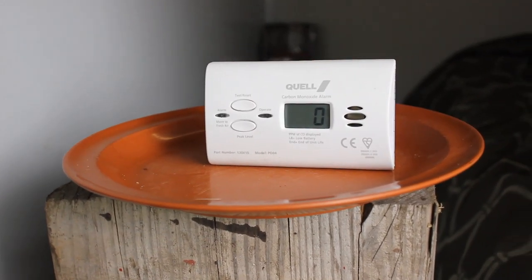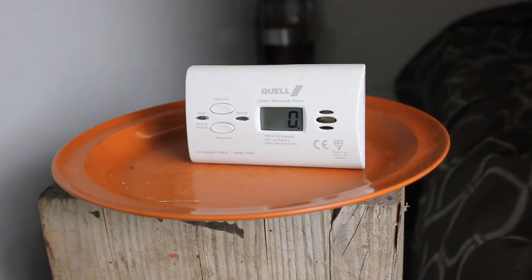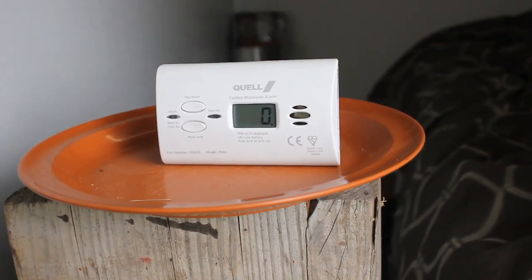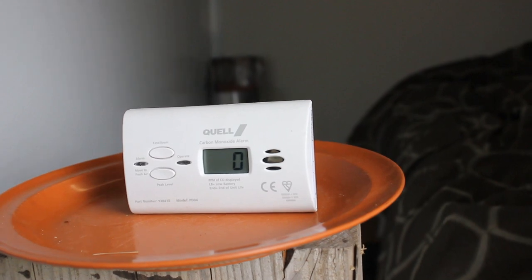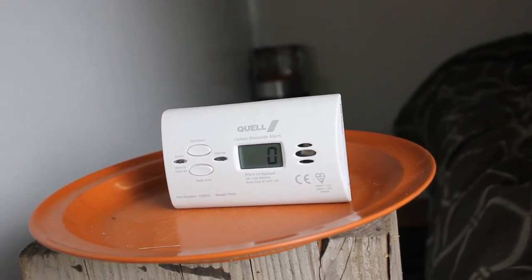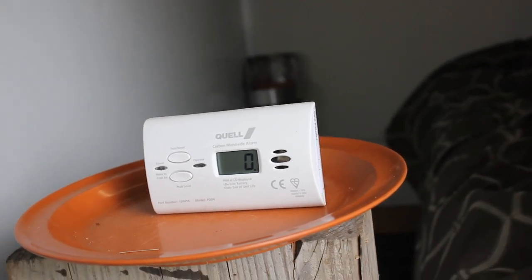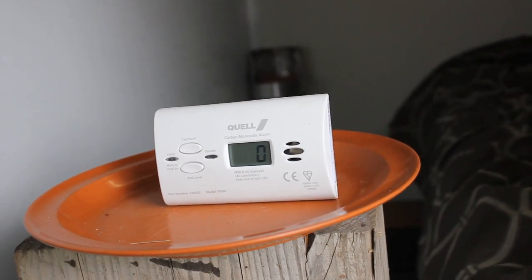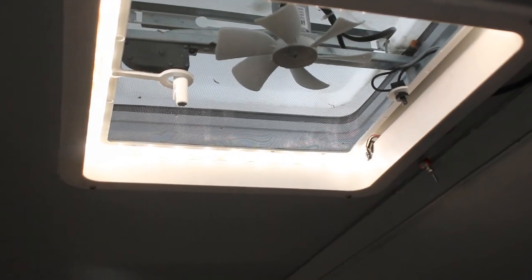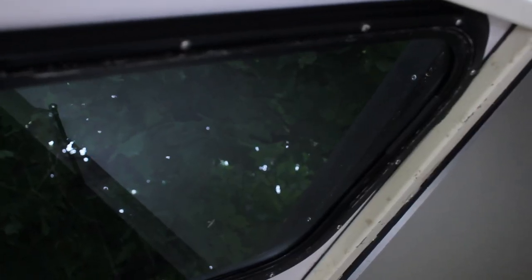I've set it up on a block of wood just inside the door so we can keep an eye on it through the window. You'll see that at the moment it's on zero - it measures in parts per million of carbon monoxide, and anything above 30 parts per million is dangerous. You'll see that the roof vent is absolutely closed and the window is also closed.